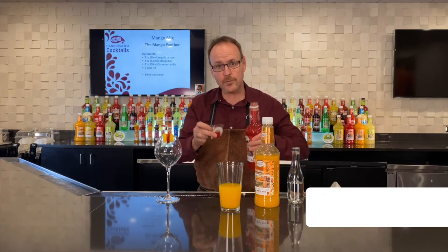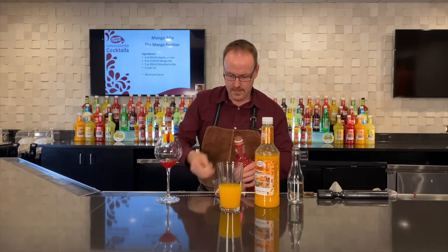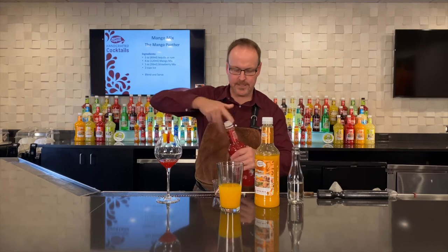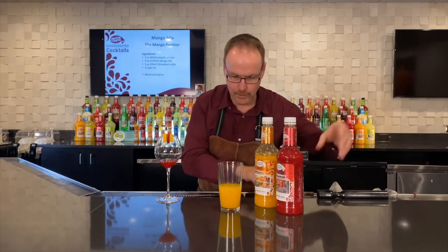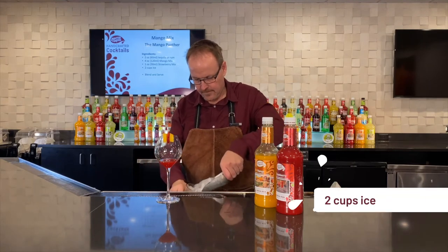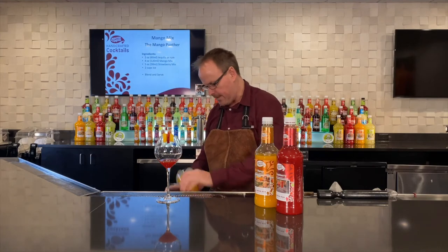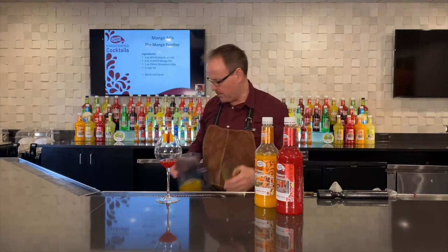The one ounce of strawberry is actually going to go into our serving glass — I'm just going to pour that in and let it sit and wait for its turn. Lots of ice. We're going for a blend, so we want to heap the ice cubes up over the top and pour it into our blender.